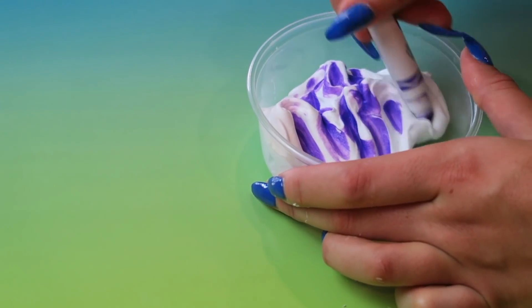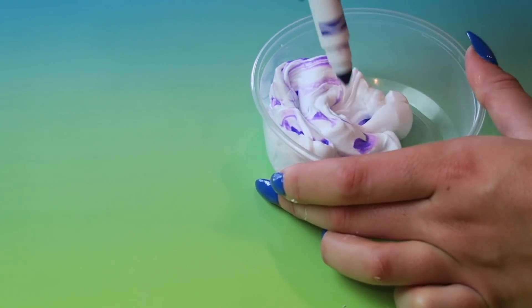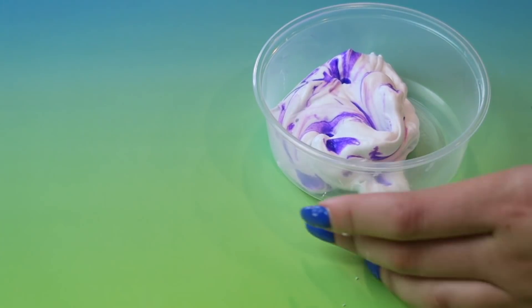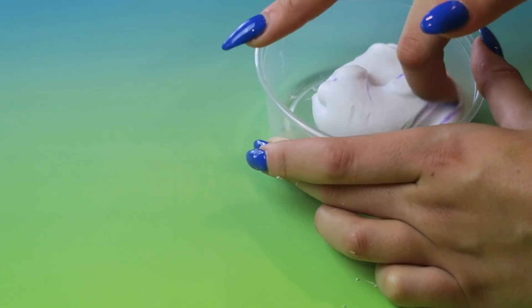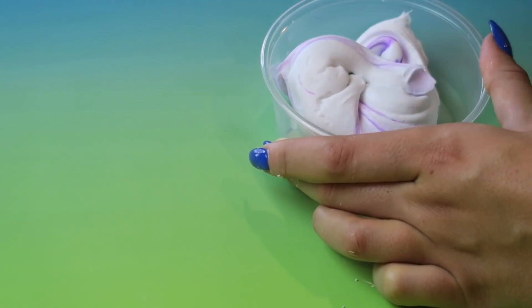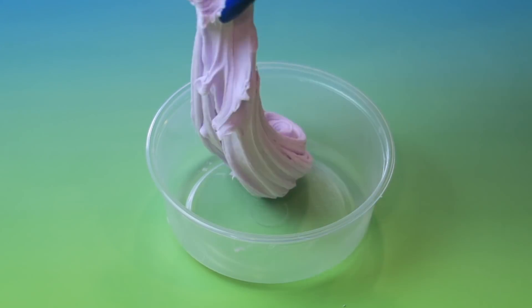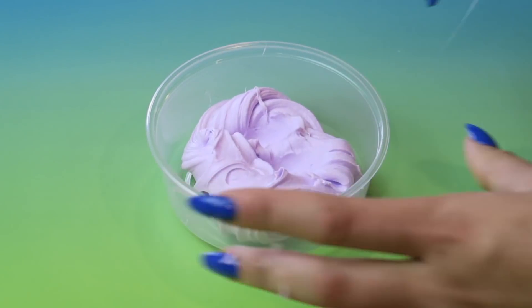This next life hack is of course a slime life hack — could you watch my videos and not have slime in them? This is a very well-known life hack: it's a way to color your slime very cheaply and inexpensively. I don't color my slime that I sell with marker, but if you want to color your slime, markers work just fine. It looks really light on camera, but it definitely was much more purple in person, and it was just really buttery slime — so perfect.